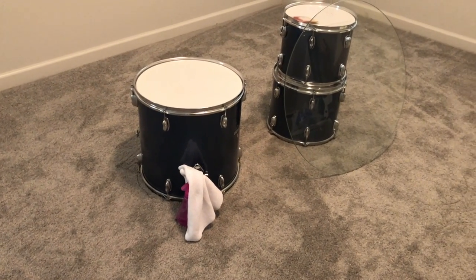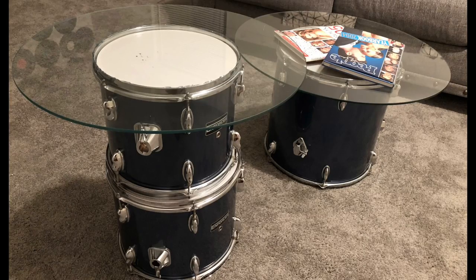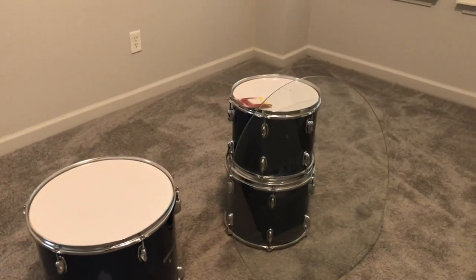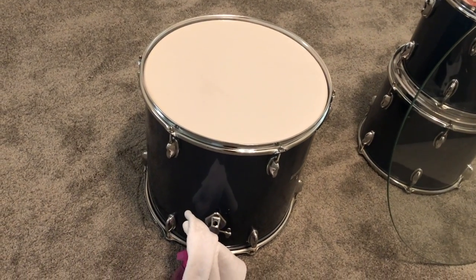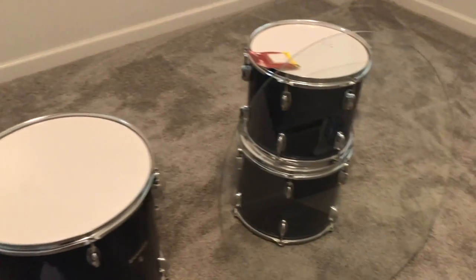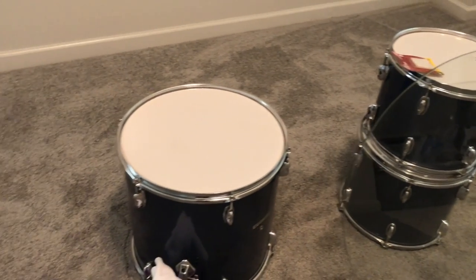In this video I'm going to transform these tom drums into a coffee and side table. I will have a list of all the items that I use down below in the description box. You can see the different drums I got — these are all tom drums starting from 16 inches down to 13 and 12.